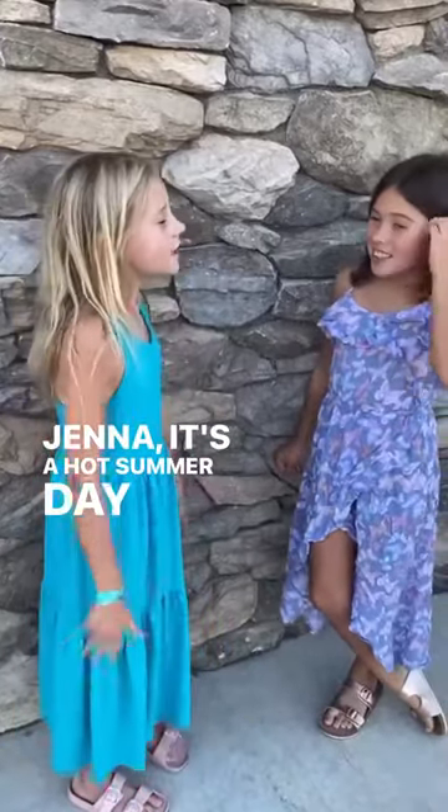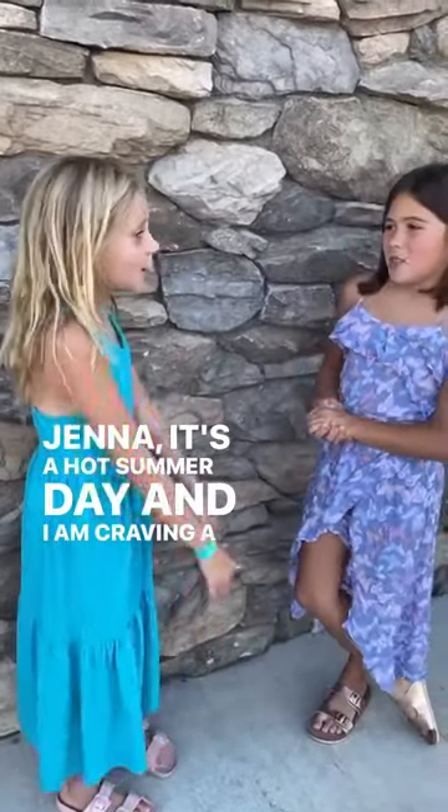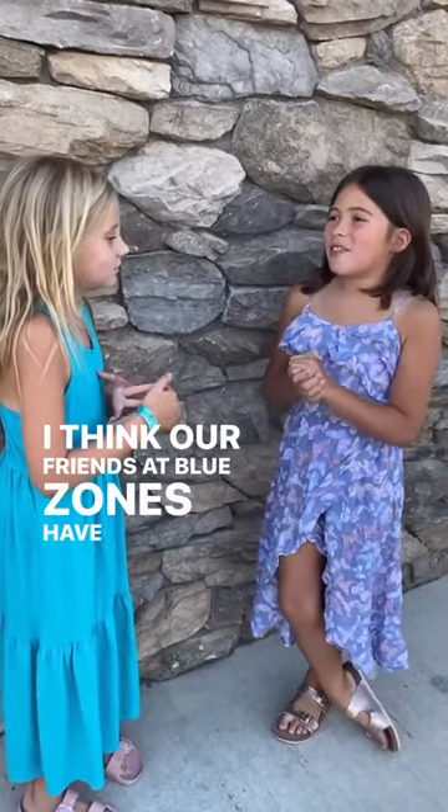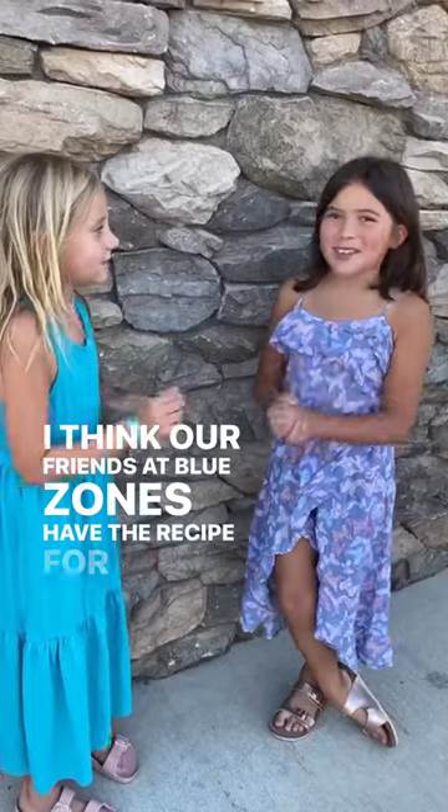Jenna, it's a hot summer day and I am craving a nice, cold summer treat. I think our friends at Glitter Dunn have the recipe for it.